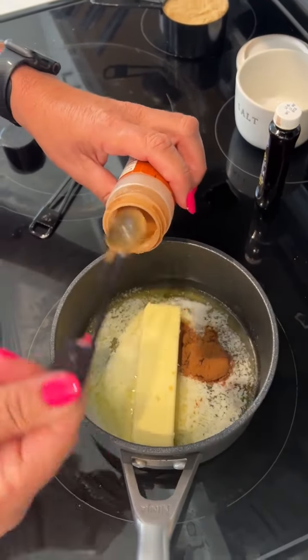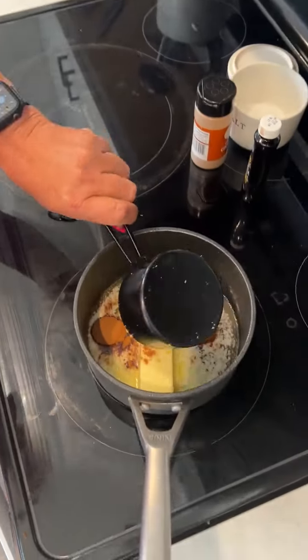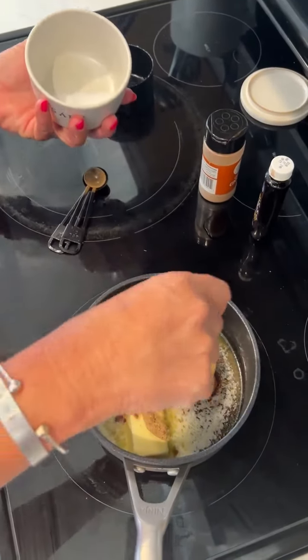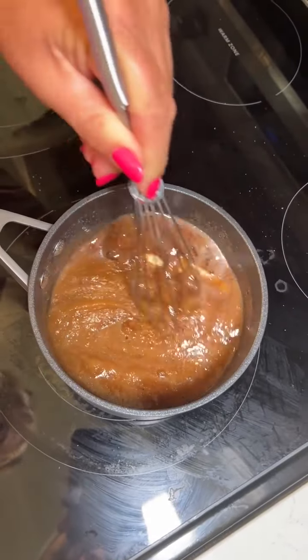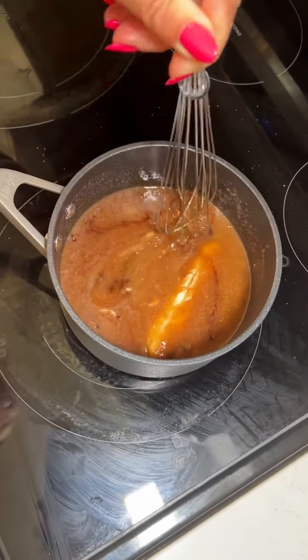We're just building the sauce right now, sauce to go on top of them. Love brown sugar. And then a pinch of salt. It's mixing really nice. Make sure you get the brown sugar good and stirred up.